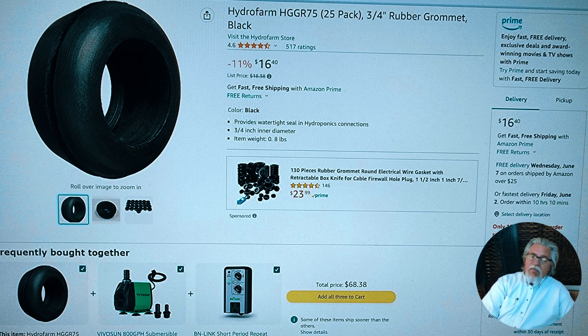To continue along with the buckets, you'll need grommets. These were actually really cheap — I got a pack of 25 for only $16.40. I'm not affiliated with anybody, I'm not trying to sell you anything, but this is what I used.